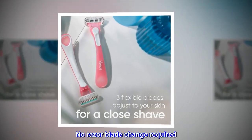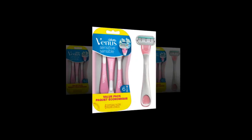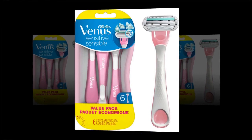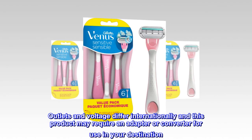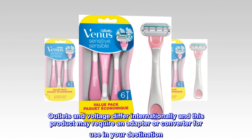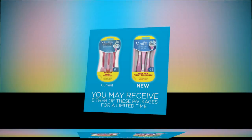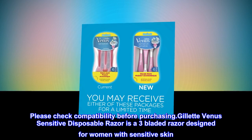No razor blade change required. Products with electrical plugs are designed for use in the U.S. Outlets and voltage differ internationally, and this product may require an adapter or converter for use in your destination. Please check compatibility before purchasing.